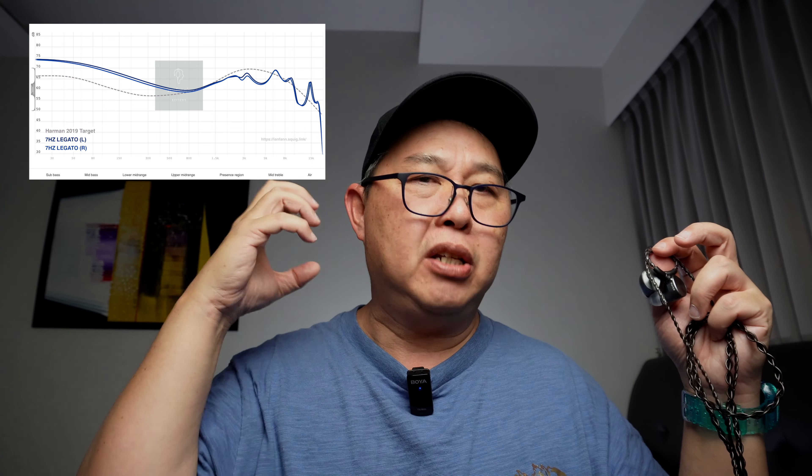That's my overall sound signature assessment of this Legato. In conclusion, this is a very engaging IEM — I sleep with this every night. It gives me that vibration that puts me to sleep, that therapeutic bass addiction I have. It's a very addictive bass, that's all I can say. I do recommend that you get this IEM just to keep it in your collection for that bass level. I hope you guys enjoyed watching this video. Please give this video a thumbs up, subscribe to my channel, and click the bell. Thank you so much, guys — I hope you have a great day ahead and I'll see you in my next video. Cheers.